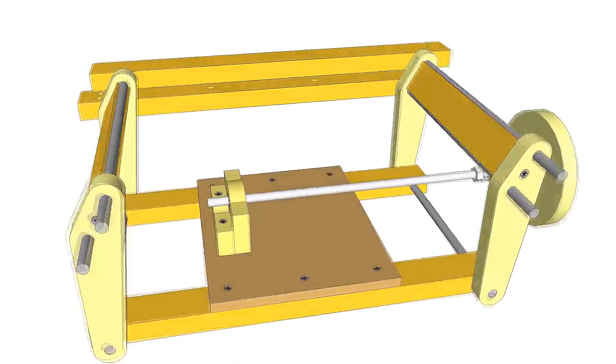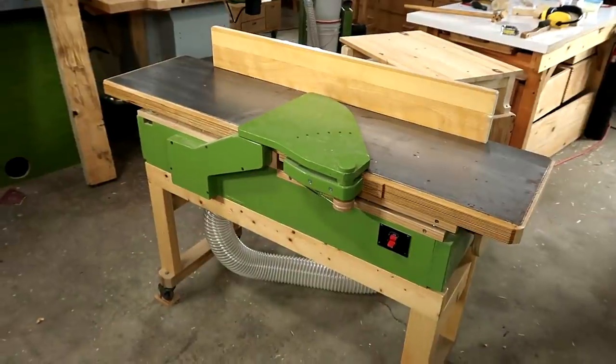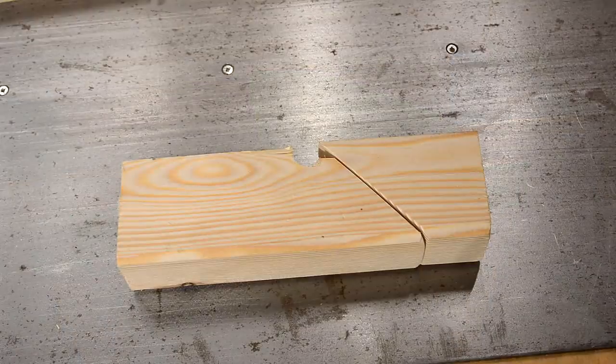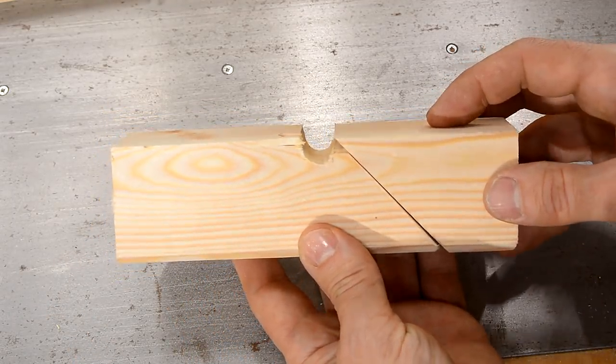This jointer uses a parallelogram mechanism to raise and lower the infeed table. In a recent video, John Heiss was suggesting that the parallelogram mechanism added unnecessary complexity. I thought that was quite ironic because my first thought for this jointer design was to use an inclined plane, but thinking about it in detail, I decided it was more trouble than it was worth.